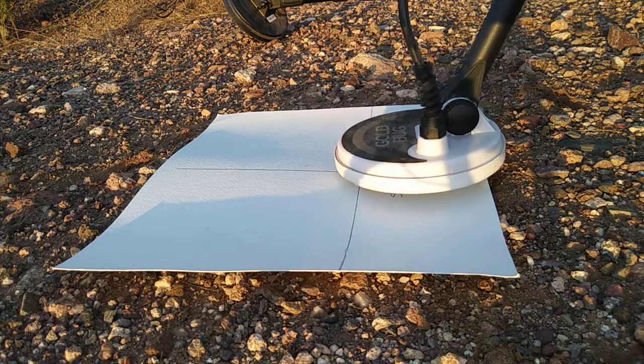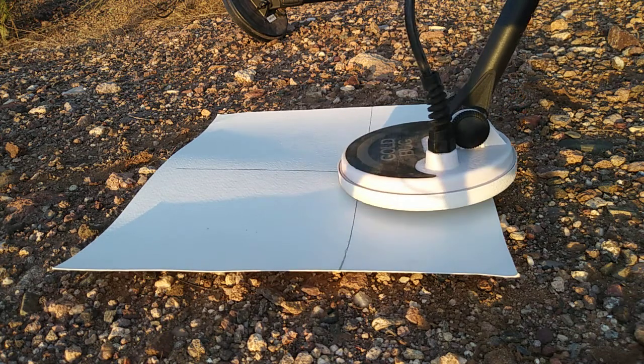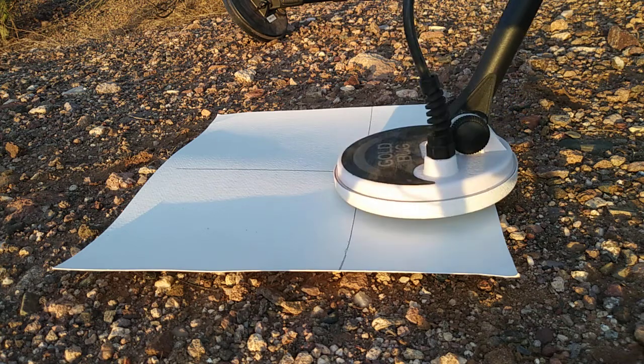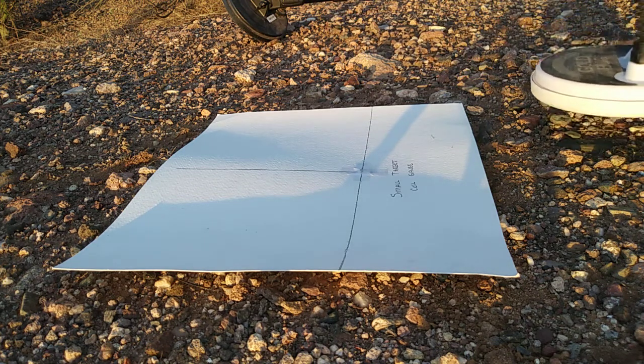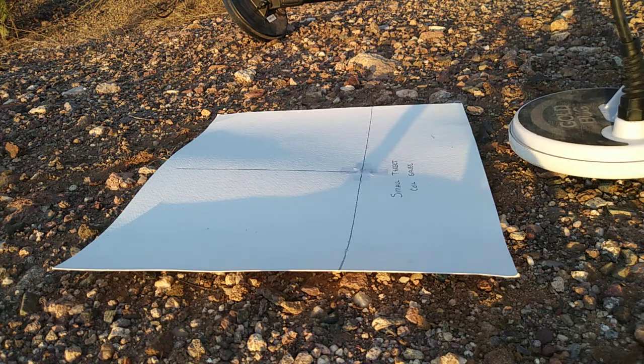I'm hearing it right there — I don't know if you can hear it. There are quads or motorcycles in the background; nice day to be riding around. I'm going to have to turn up the threshold because of the quads — probably a worse day to do a test.